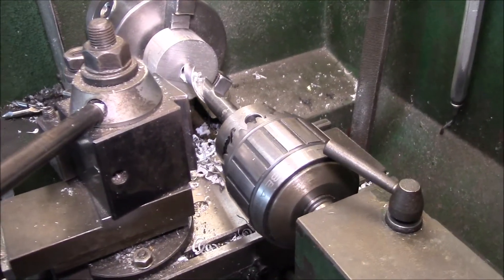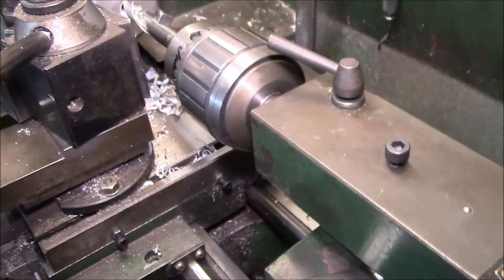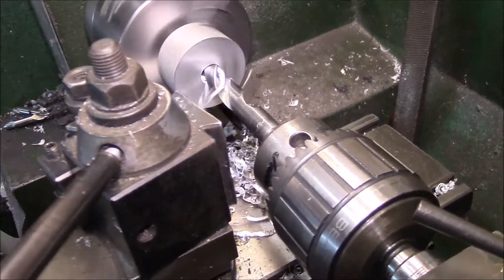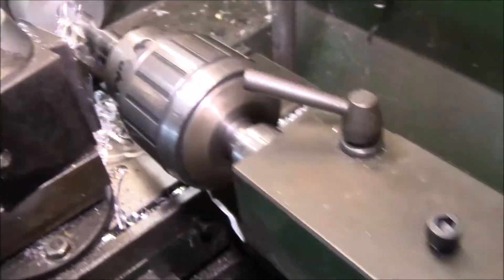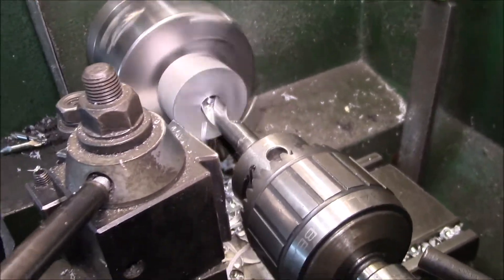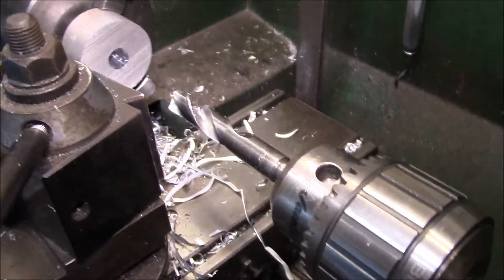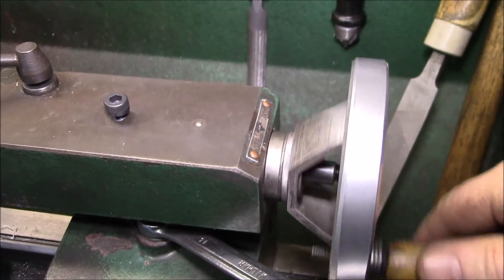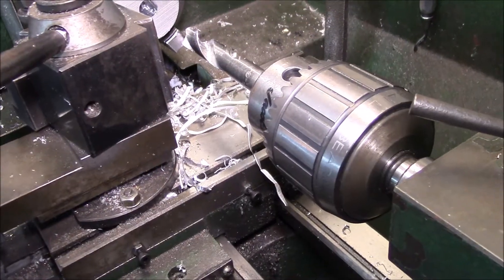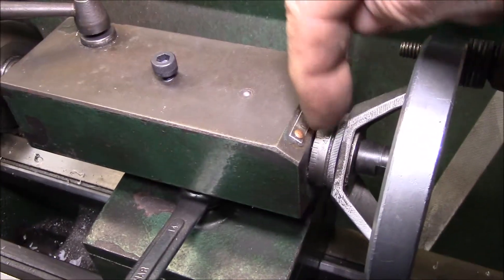Just wanted to show you the repaired tailstock thrust bushing in action. I'm drilling a half-inch hole in some aluminum. Looks like everything's working okay — I might need to loosen this up a bit, there's still a bit of tightness. I've drilled a couple of these already and I've got a couple more to do. This is exactly what I was doing when that bushing popped out of there.